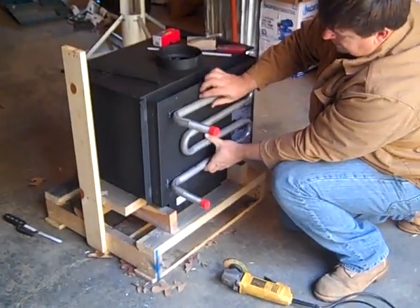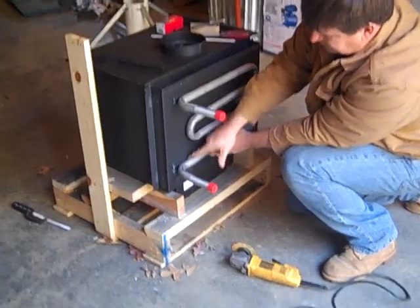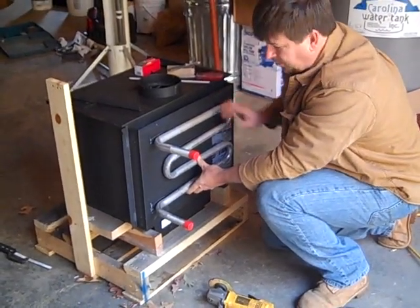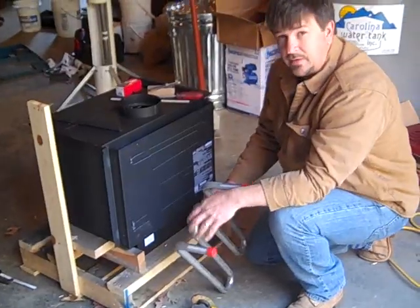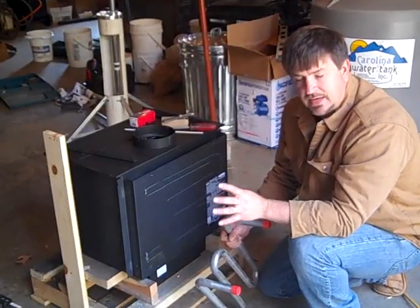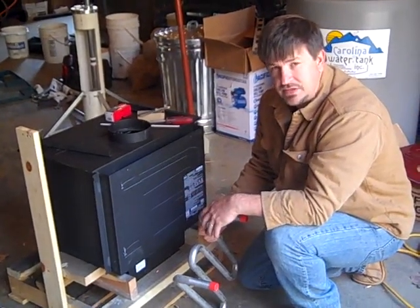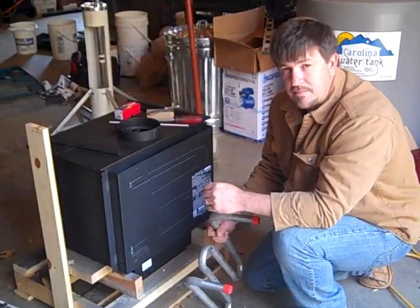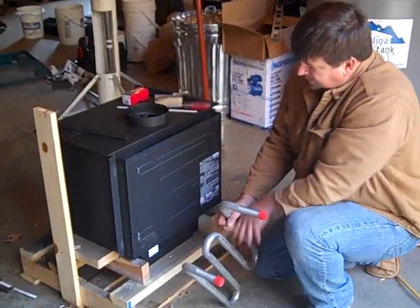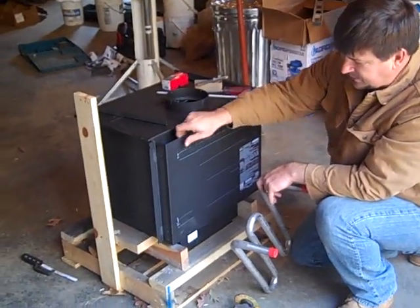This coil is going to fit inside the jacket and I'll mount it pressed up against the firebox. Cold water comes in the bottom tube and thermal siphons up and out to a range boiler — a range boiler is just a fancy name for a storage tank like a water heater. If the distance between the tank and the stove is less than 10 feet, thermal siphoning is achievable. In this home it may be difficult, so I might have to put a 12-volt circulating pump on instead.